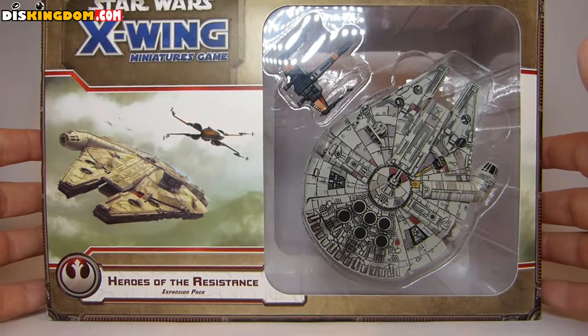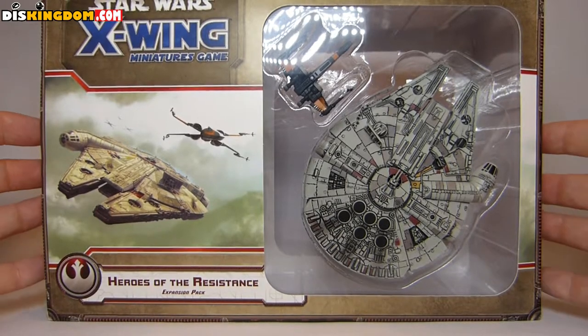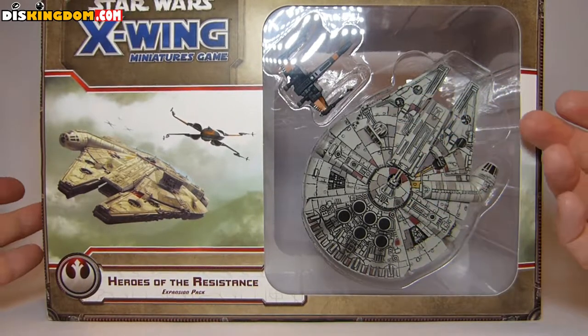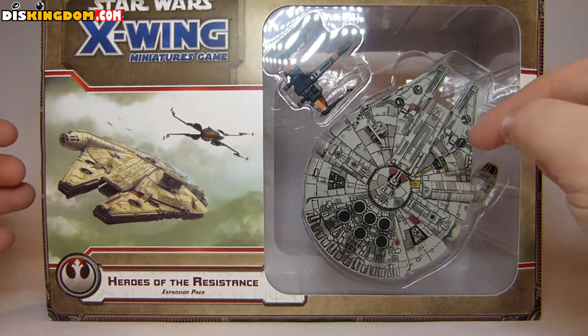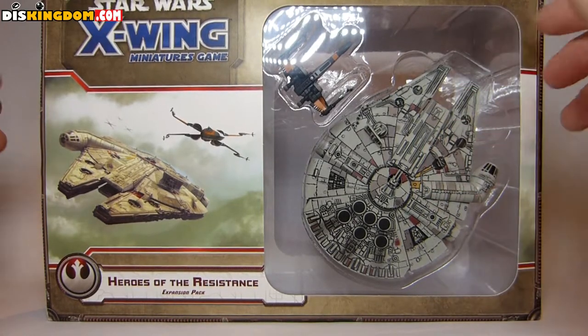What's up everybody, Roger here from ThisKingdom.com. I'm going to be doing a quick video review and unboxing of the Star Wars X-Wing miniature game Heroes of the Resistance expansion pack. As you can see, it comes with two ships: Poe Dameron's X-Wing and the Millennium Falcon, though this one's been slightly updated from the previous release to represent The Force Awakens.